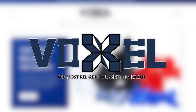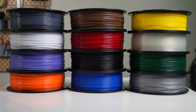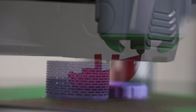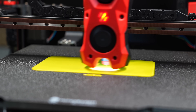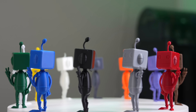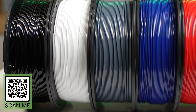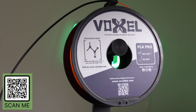Thanks to Voxel PLA for sponsoring today's video. Used exclusively in a 150-machine print farm, they now offer 21 colors of PLA Plus and 10 colors of PETG Plus. Both are available at the low price of $16.99. This is an excellent choice for anyone needing reliable and affordable materials, even for more demanding applications. Filament performance is excellent even on high-speed printers. Bulk discounts are available, along with free shipping in the U.S. when you order three or more rolls. Voxel PLA also provides high-quality 3D printer upgrades, such as the BentoBox two-stage filter and the Bambu Lab AMS Python, along with many others. Check out the link in the description to voxelpla.com.